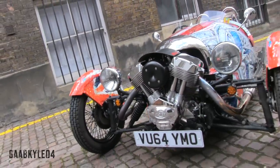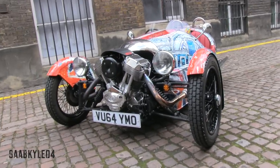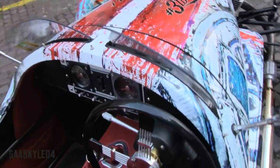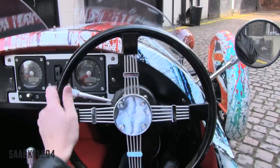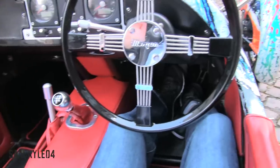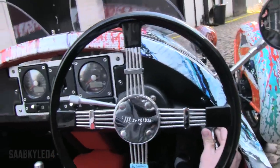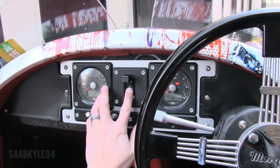And so, without further ado, let's go hop in and fire it up. In order to start, go ahead and insert the key, just turn the vehicle's power on, foot on the brake and clutch, flip up this little cap and hit the start button to go.